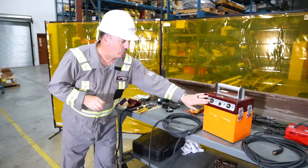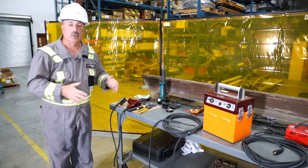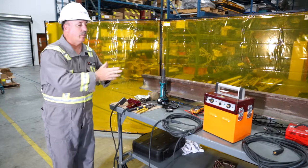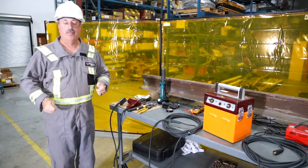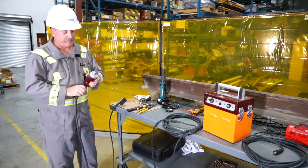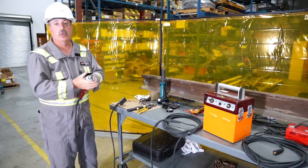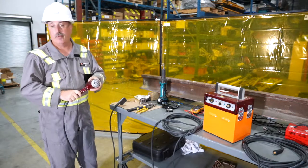The cables each plug into both the gun and the ground, and they are designed to give you nine meters of length to make the unit more adaptable. You can work with the unit on the high rail and have the gun and ground closer to the rail. The next component, obviously, is the gun — the Easy Bond gun — and we'll go into more detail shortly about how it works.